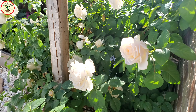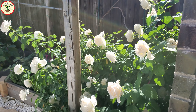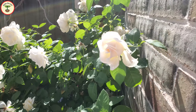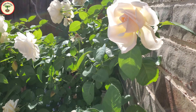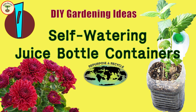Welcome to Seed to Life. I hope you are doing well and keeping safe. We all care about our beloved earth and want it to live forever for our future generations. Once you start gardening, you automatically start caring more about your environment because you want the purest possible food for yourself and your family. And that is the reason I am starting this new series, Repurpose and Recycle.